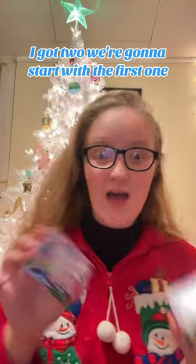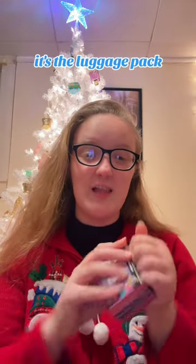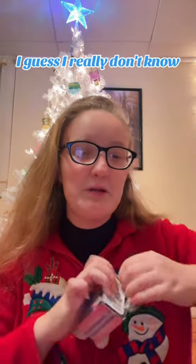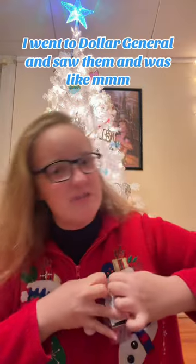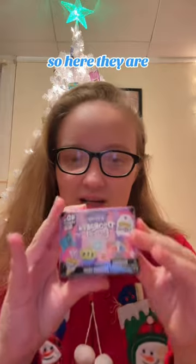Let's unbox my first Disney Doorables. I got two. We're going to start with the first one. This is a series one — the luggage pack, I guess. I really don't know. I went to Dollar General and saw them and was like, I can't spend $5 on that. And then I was like, actually, yes, I can. And I bought two. So here they are.